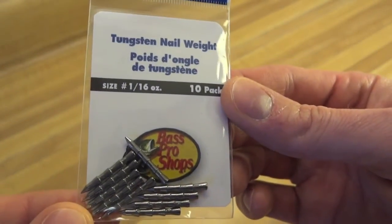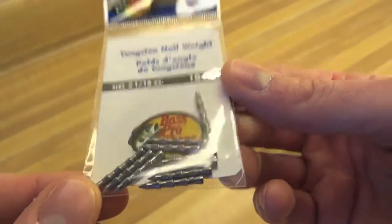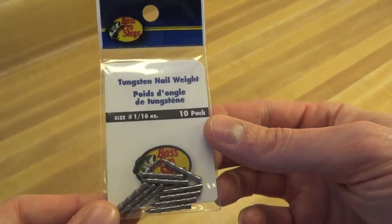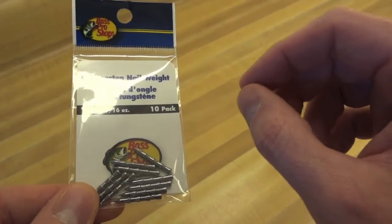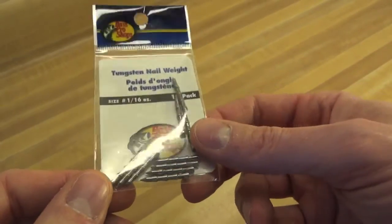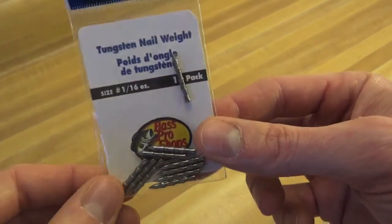These are Bass Pro Shops Tungsten Nail Weights, 1/16th ounce each. These are useful little things. I plan to use these on my Kytec Swing Impact Fats. They actually have little holes kind of pre-marked on the bottom of the Kytec so you can weight them this way, as opposed to using a weighted swimbait hook.